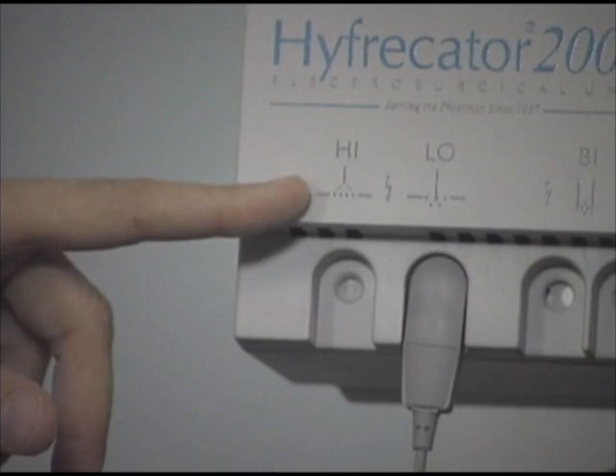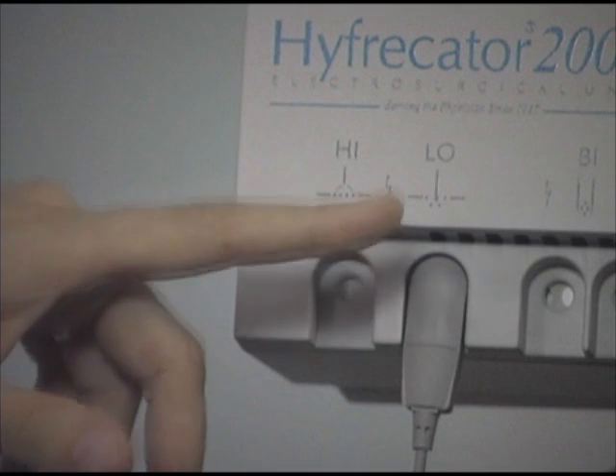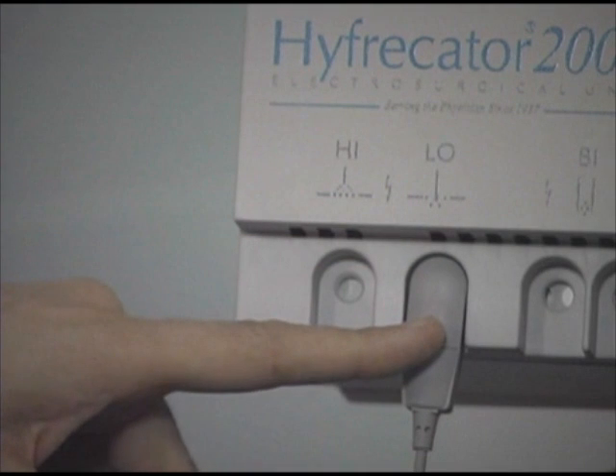In this program we will provide suggestions about which power settings to use. The power settings are measured in watts and visible on this instrument. If you are not sure where to start, begin with low power and increase the power until you get the desired effect. In general, the power setting needed for coagulation is higher than the setting for tissue destruction. The use of too much power may increase scarring. The hyfercator has high and low terminals. All the procedures we will be demonstrating will be performed with the low output terminal and the sharp tip electrode.